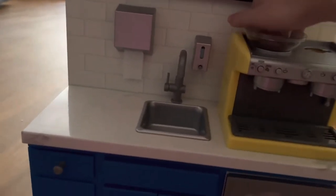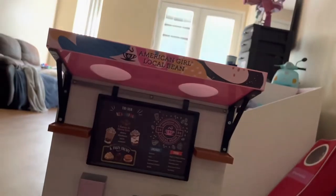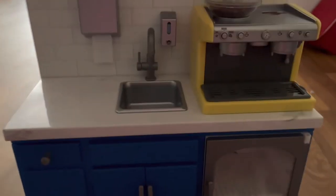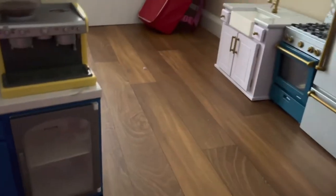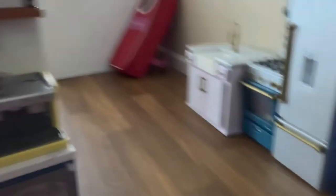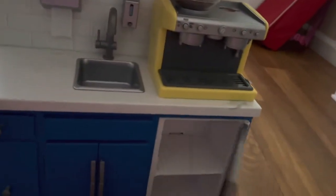We are going to turn off the coffee machine now. Let's get to the goodies because everybody loves the goodies. We're going to get to the fridge first because that's one of my favorite parts. We have this whole pile of goodies here and let's pick up items and see what we come across.